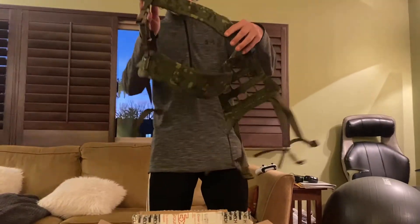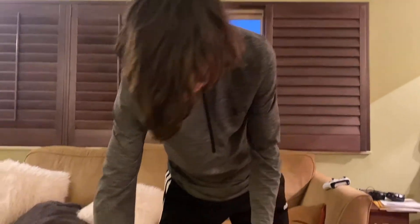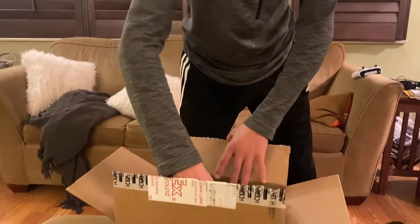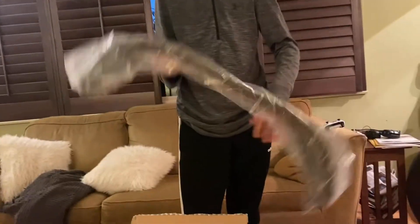This looks like the Nagach harness — this might be two pieces, I'm going to set this to the side. Next big thing in here: this is my first time opening this, so I'm not quite sure what's in here. It looks like the Norvich belt.